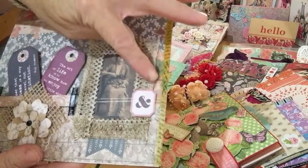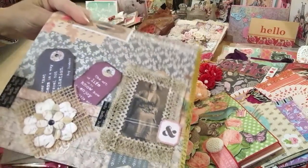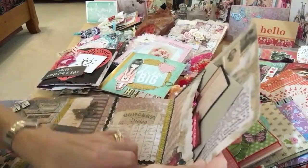So pretty. Look at how she did that image — covered it in lace, made it all vintage looking. Now Robin, do you make junk journals? If you haven't yet, you should.